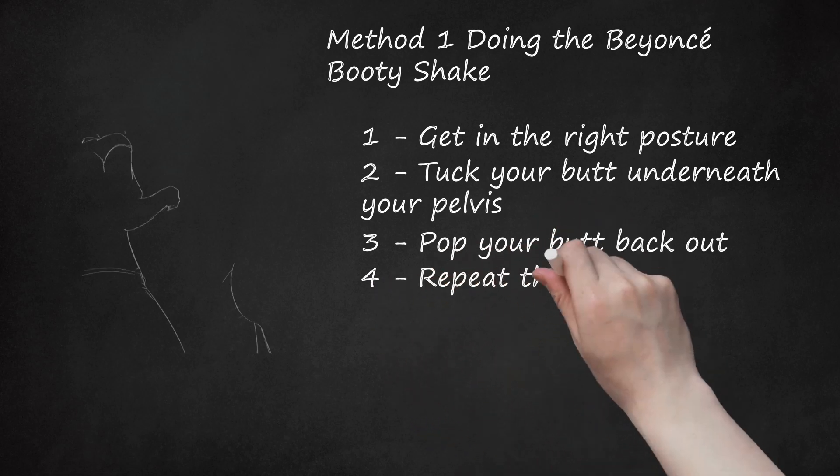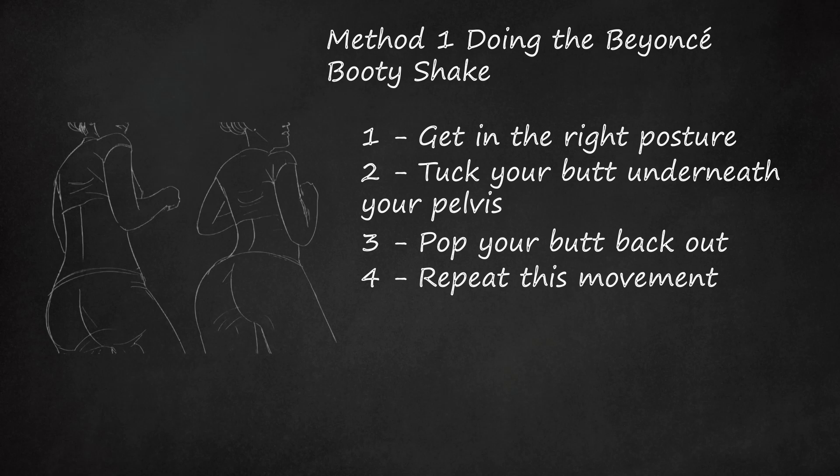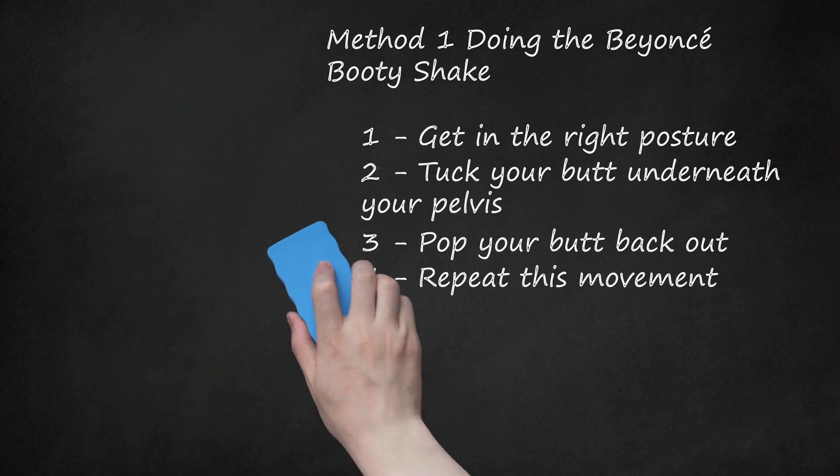Step 4: Repeat this movement. Start with your hips vertical at 90 degrees, then arch your back and roll your hips back. Start off slowly to get the technique down and then gradually increase your speed. Try to do the booty pop as fast as you can without compromising your form.